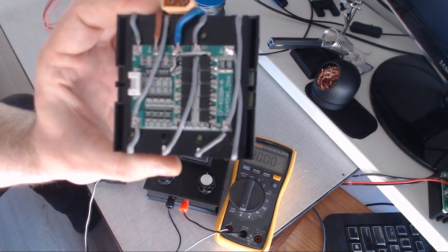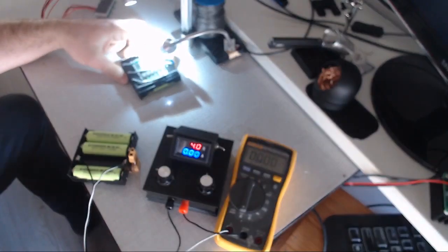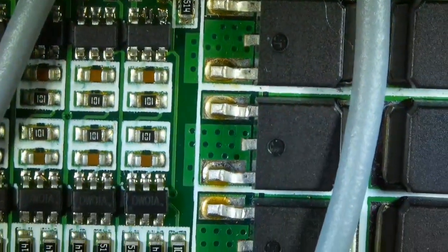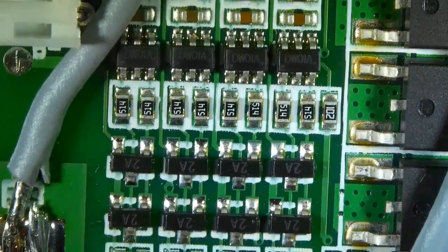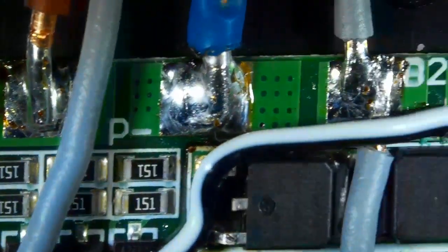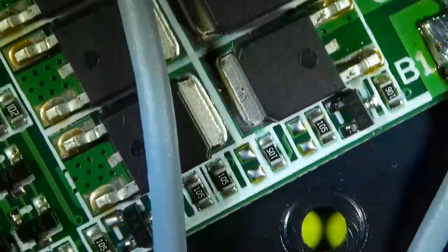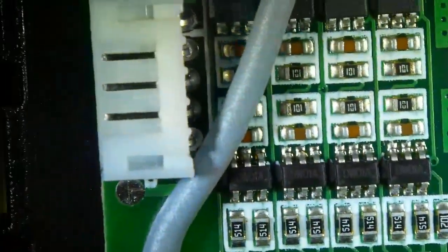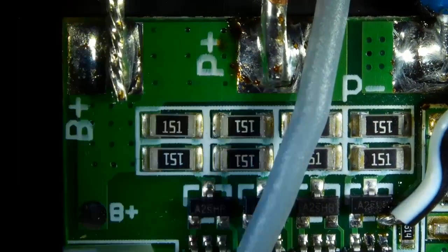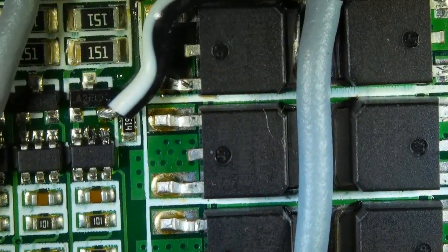Now I will show the battery management system up very close using my microscope. Here it is. There's a lot going on here. These are MOSFETs. These are resistors.